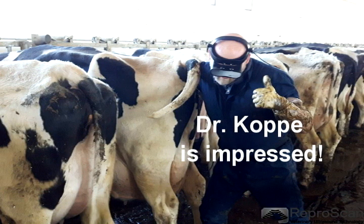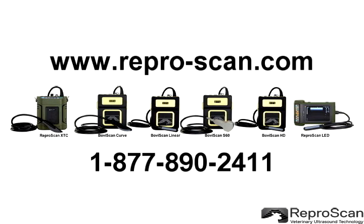Dr. Cope of Livestock Vet Services is impressed. We are certain that you will be too. Please call us at 877-890-2411.